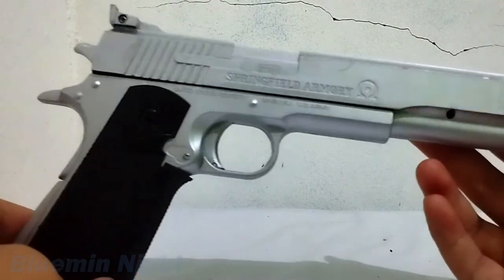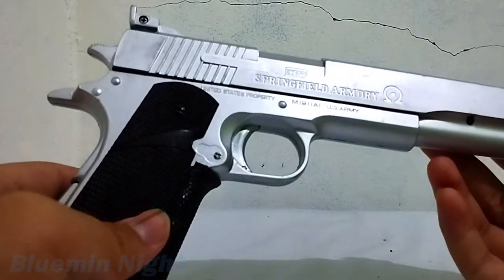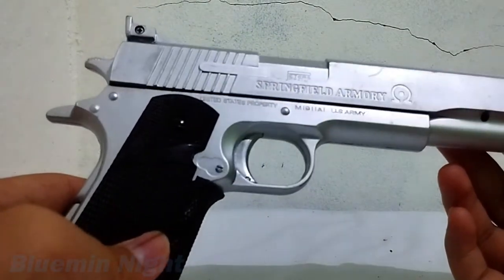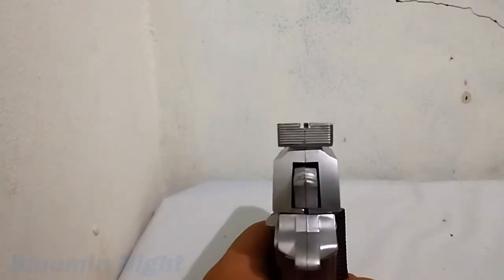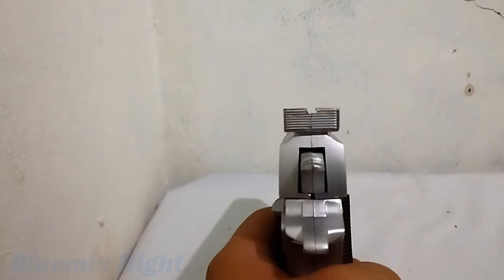The plastic is pretty good, although I don't think it will survive from a 1 meter fall. And while being a dummy, the adjustable iron sight is functional at least.